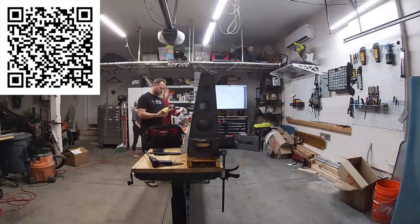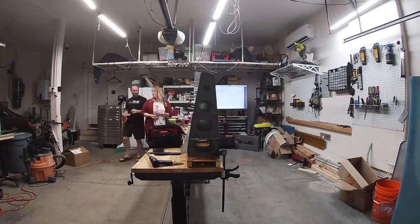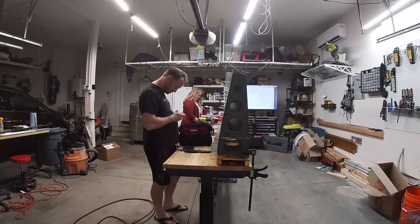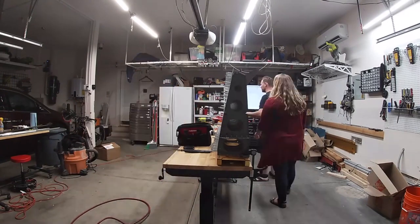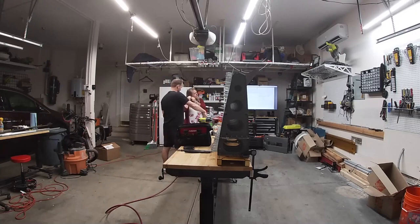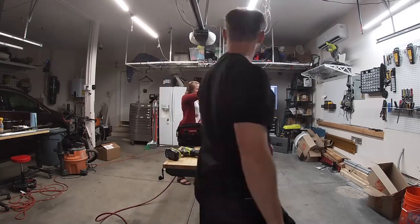Hello internet friends. In this video I am continuing to rivet the top skins onto this right wing. Luckily I have the lovely Tiffany here to help me, because I need the help. I'm still working on this — how many videos is this of riveting? Four or five? Oh man. So you can expect to spend some time riveting the skins on.